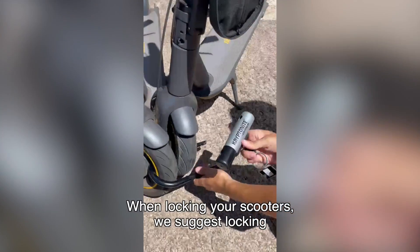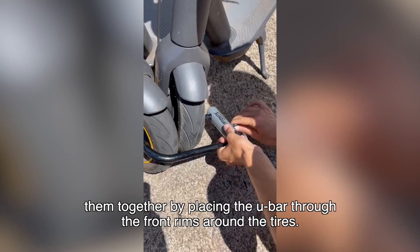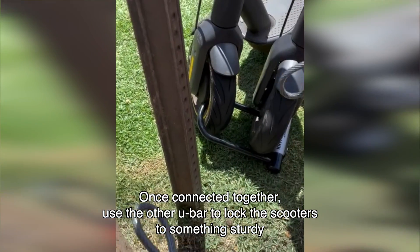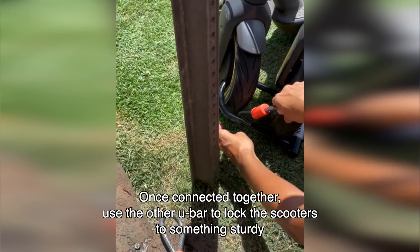When locking your scooter, we suggest locking them together by placing the U-bar through the front rims around the tires. Once connected together, use the other U-bar to lock the scooters to something sturdy, like a bike rack,